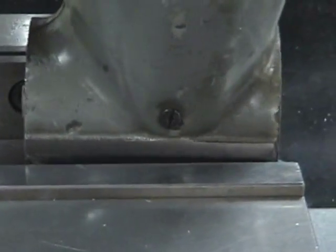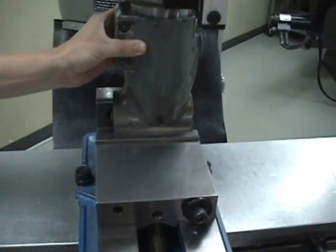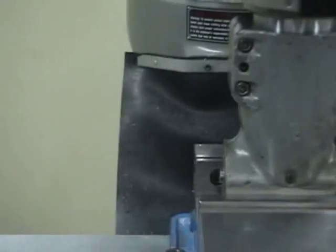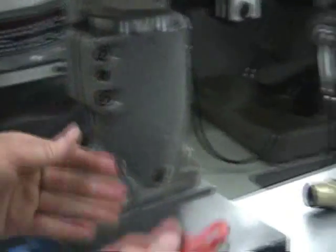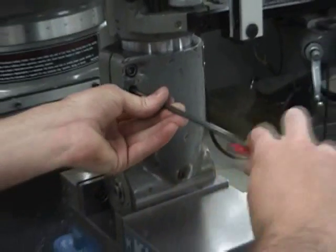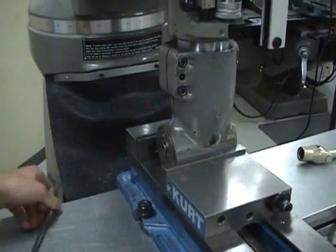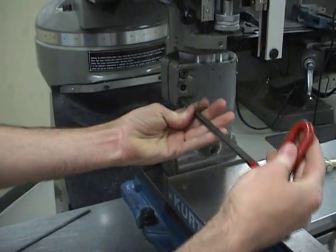Wiggle the right angle head back and forth until it doesn't wiggle anymore — then you'll know that it's flush with the vise. Loosen the spreading screw all the way, and then tighten the two other screws one after the other until they're both completely tight.